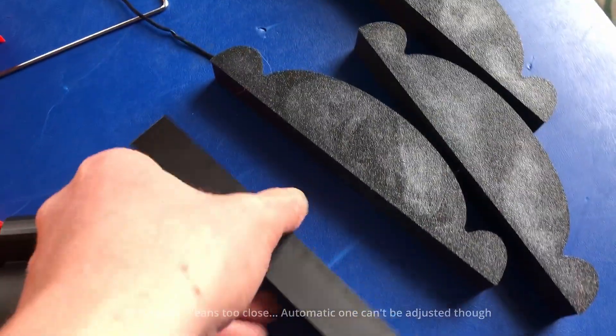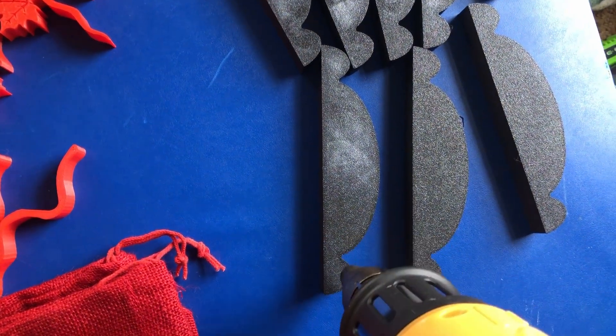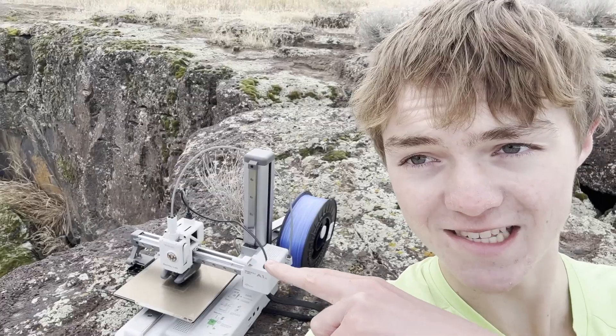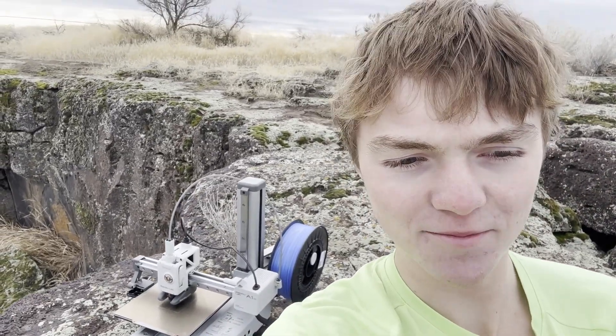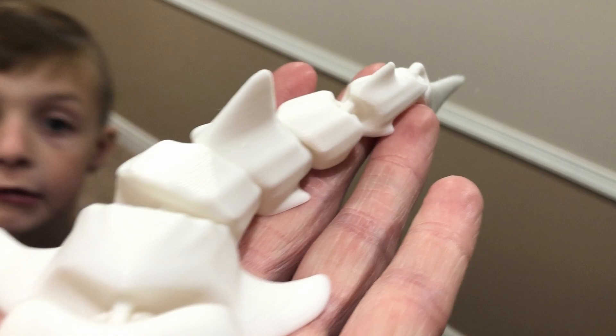A final minor complaint is that the first layer using this build plate can leave a white residue, which you just use a heat gun to get rid of, but it's kind of annoying. I was originally planning on swapping to the Prusa Mini build plates, but that doesn't seem very feasible, as the build plate is slightly different on the Bambu Lab — which is unfortunate because I really like the Prusa Mini build plates. That said, if the Bambu Lab can continue to have perfect first layers, the occasional white markings on the bottom are totally worth it.